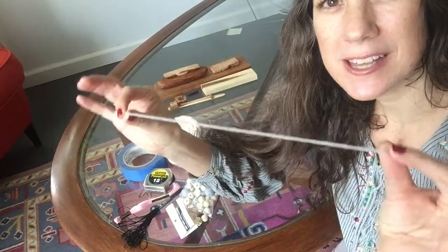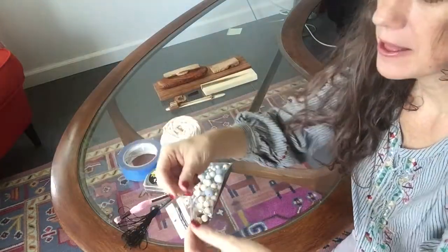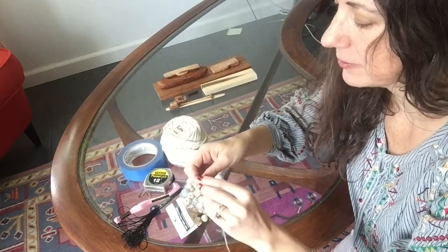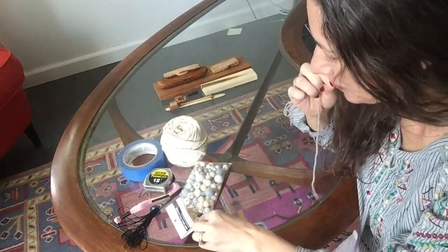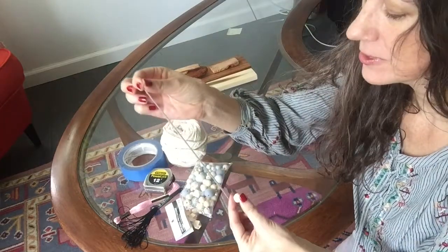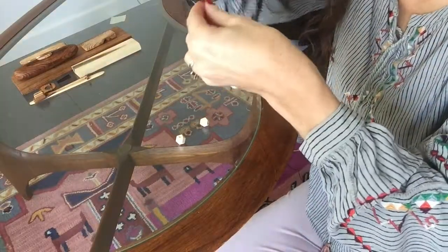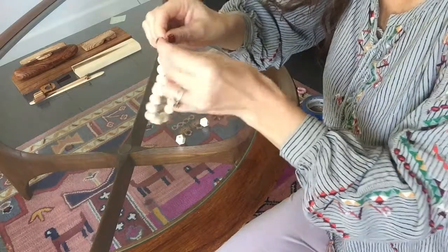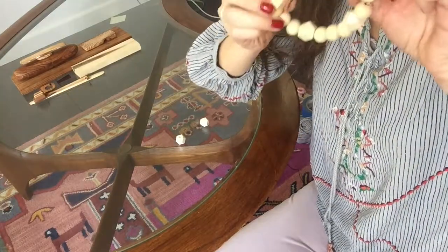The first thing I'm going to do is take a piece of my string and measure it around my doorknob, because I want to make sure that I have enough room that it would go over my doorknob. I'm just going to tie a knot at one end and start stringing my wooden beads onto it. I'll string those all the way around until I have enough. Once you've got your beads all strung, go ahead and tie a double knot to make it into a loop, then trim off the ends and test it on your doorknob to make sure it's actually going to fit.